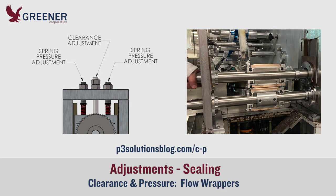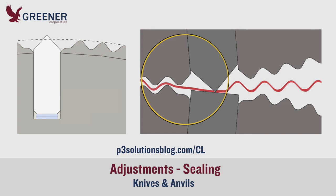Clearance and pressure are critical adjustments on flow wrappers, but their differences and when each should be adjusted are not always clear. On machines with rotary jaws, worn and incorrectly adjusted knives and anvils are often overlooked as a cause of leakers, damage, and other sealing problems.